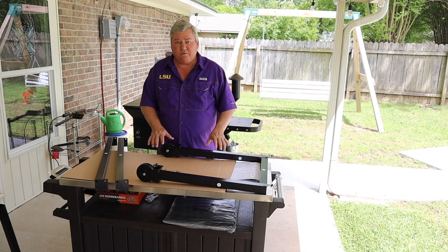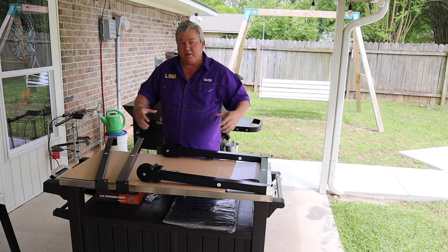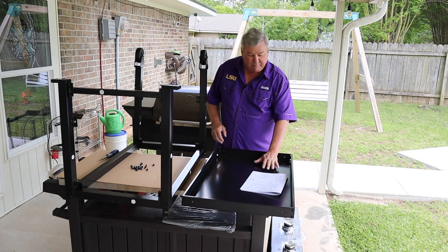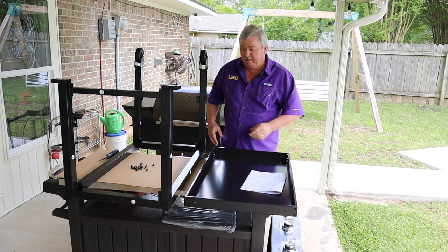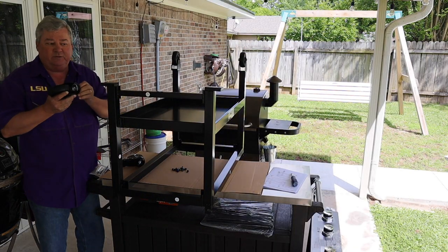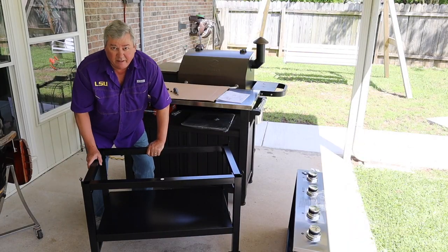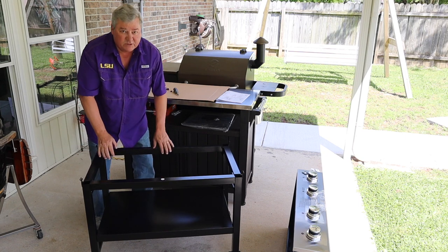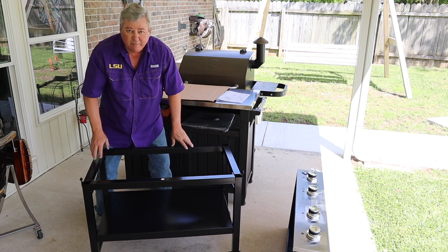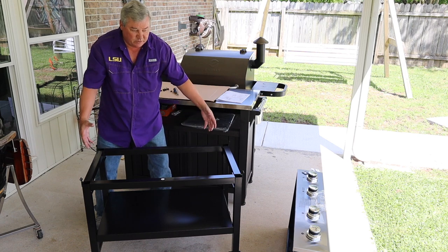Those two sections were the ends. Now I'm going to attach them to number 20, which is going to be our bar cross. I have the ends attached to the base. Now I'm going to put the shelf in and attach it. The next step is to put our locking caster wheels on — they just screw right in. I've got the assembly together now with my shelf. I'm going to tighten up all the screws all the way around to make sure it's nice and sturdy, then put my burner assembly on top.